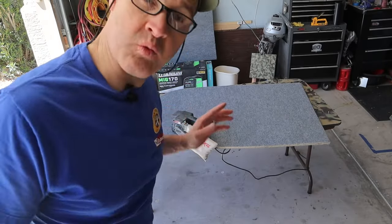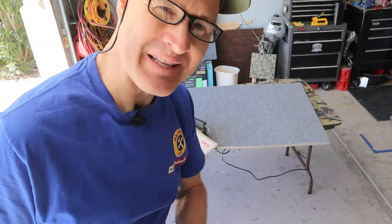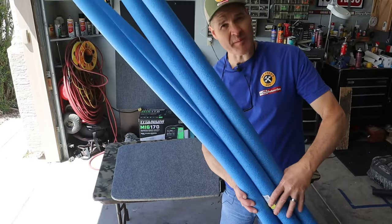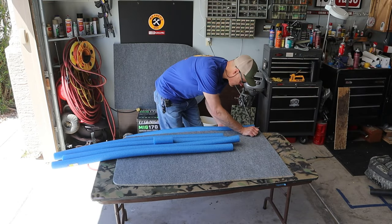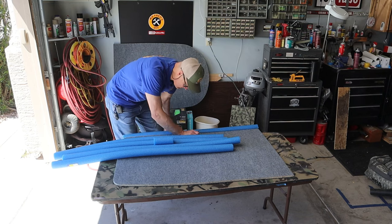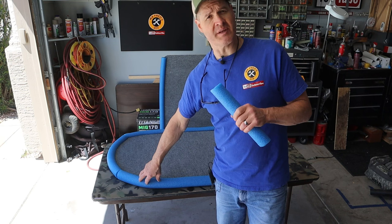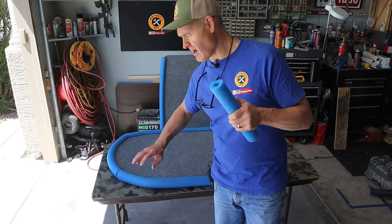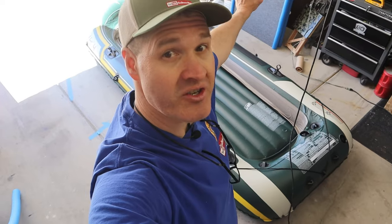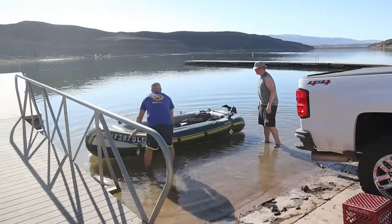I just hit the edges one more time with the belt sander just to make sure there's no splinters. Now it's time for the swimming pool noodles. I'm not going to attach these swimming pool noodles because my thought is that they'll be disposable — I'll just friction fit. After I make sure this floor fits we're going to take this thing to the lake and see how it performs.